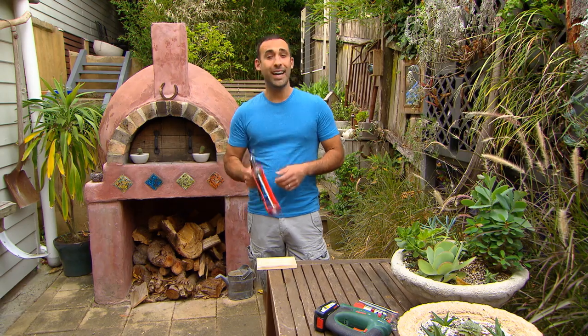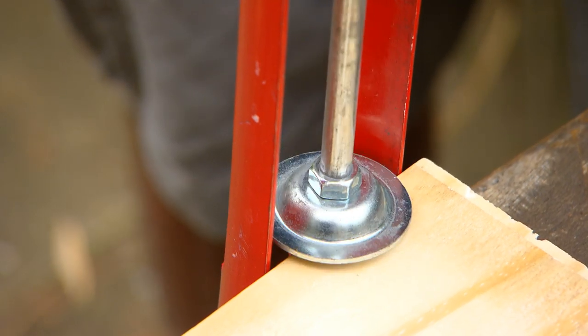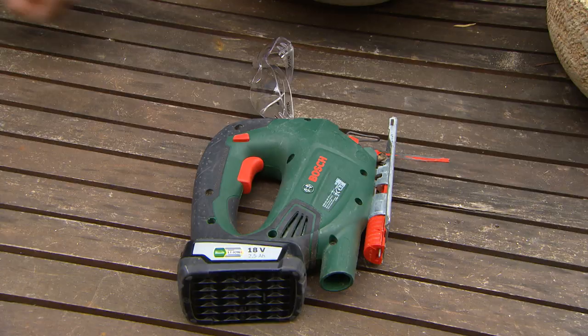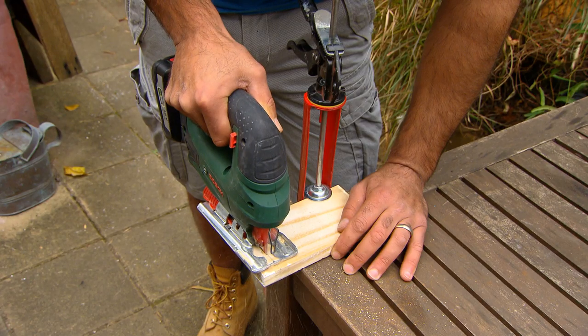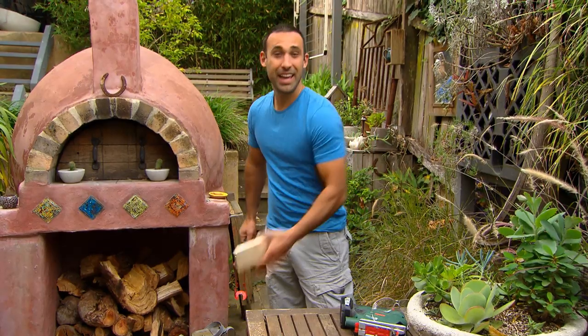If you've got a caulking gun, it can double up as a clamp. Ridiculous, isn't it? But look how easy this is. Not going anywhere. How easy is that?